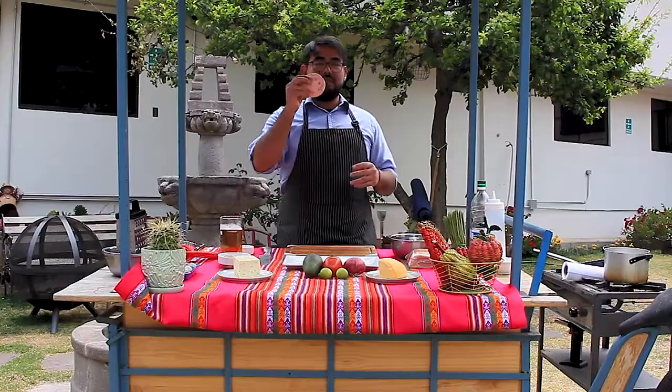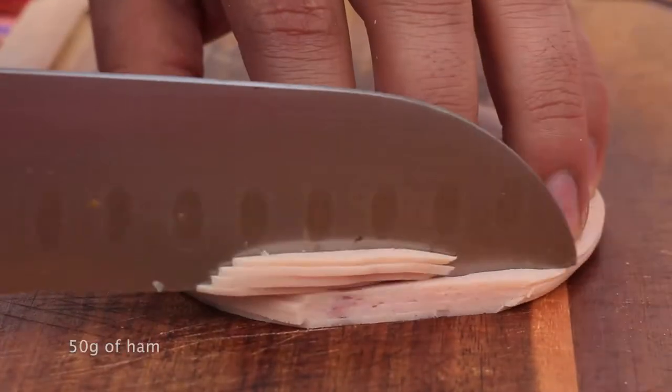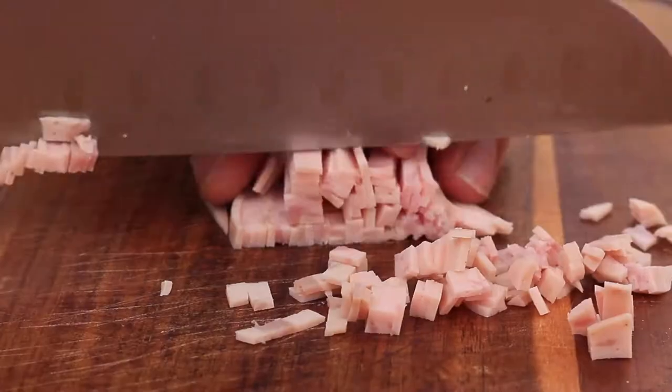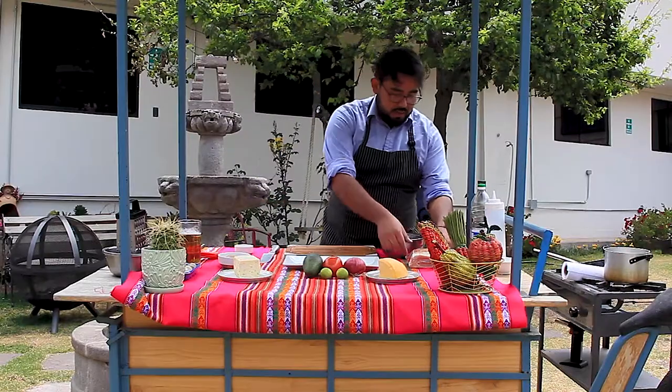Here we have some ham — it can be any kind. You can cut it in really thin strips. I want to make little cubes so we can fit it better inside our tequeño. This mix of ham and cheese is what we'll use as our filling.